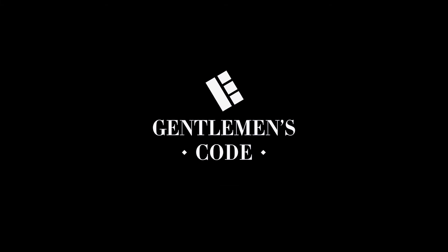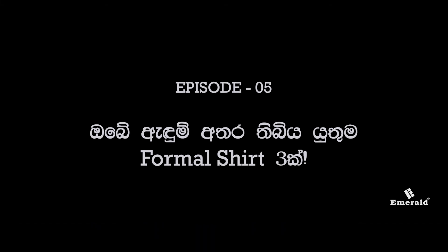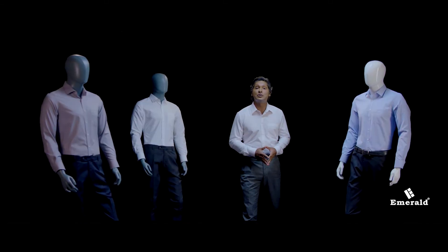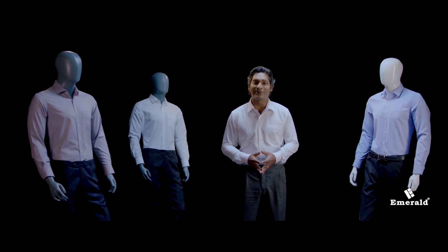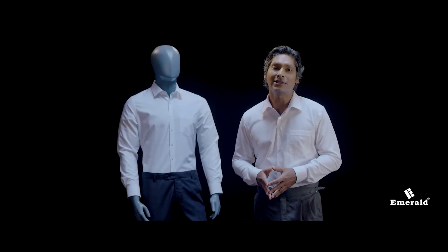What is the first thing to do with the shirt? We are going to talk about the formal shirt on our own. How do you wear a formal shirt?